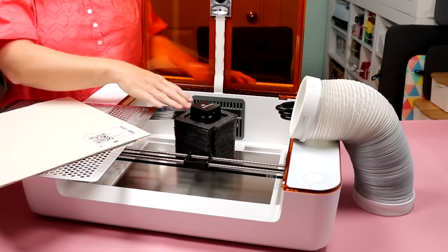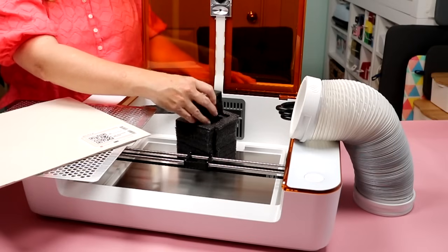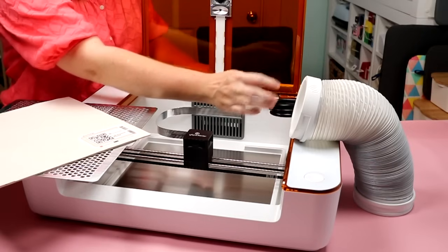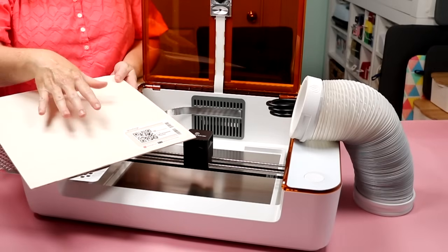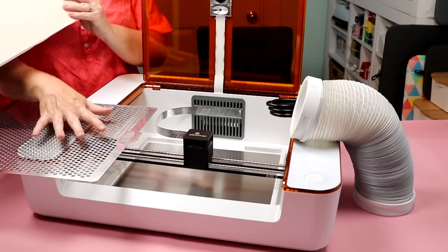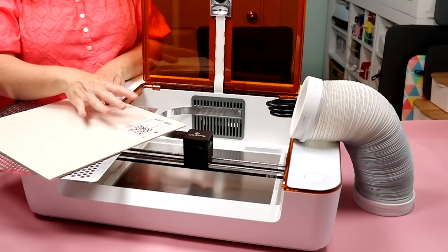When you unbox, note that some things will be inside of the machine. What you get is the machine itself, and connected to it is the laser head, which will be in some packaging material — you'll want to slide that out, as it's a magnet attachment inside the machine. Remove all packaging material inside. You'll also get a power cord, a ventilation hose, a sheet of plywood (proof grade material), and a tray. These two pieces were packaged together underneath the laser, so be sure to unbox everything before you get started.